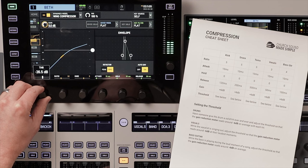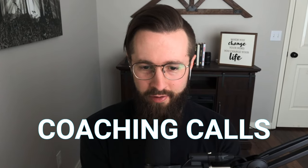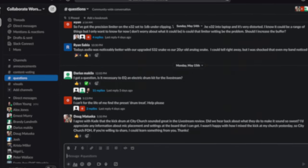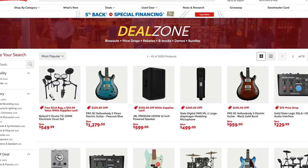The best way to get a grasp on all of these settings is to watch and listen as someone sets compression on a vocal. I'm going to do that now for my Inner Circle subscribers. If you're not a subscriber yet, use the link in the description to subscribe to my Inner Circle and you'll get immediate access to the extended version of this video, as well as one-on-one coaching calls and my private group chat. And a special thanks to Sweetwater for sending us the Wing so that we can create these videos — I've included a link below where you can shop the best deals at Sweetwater and support our channel in the process.